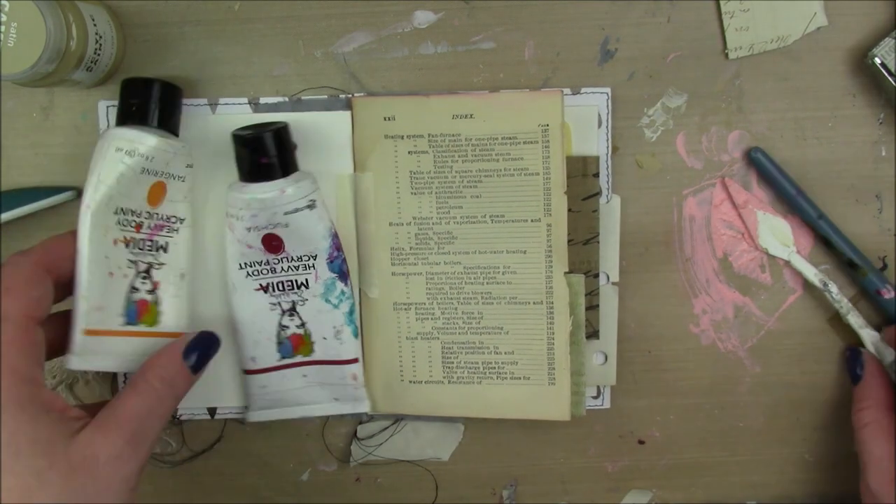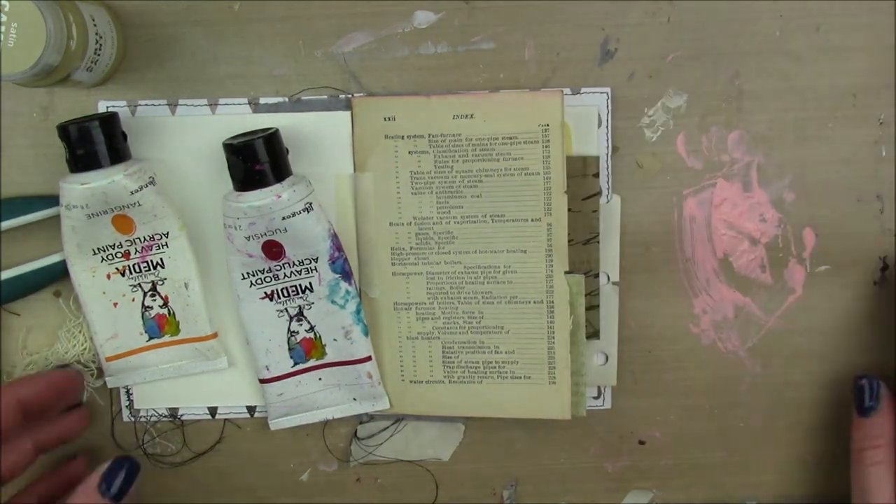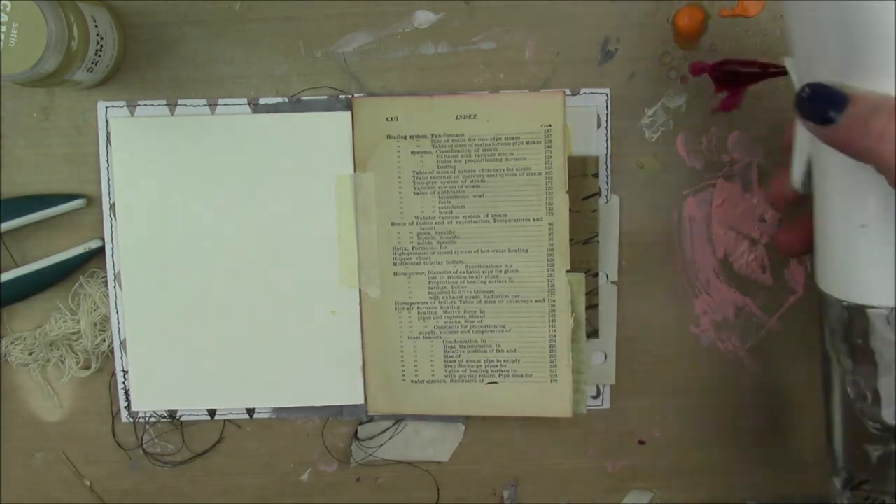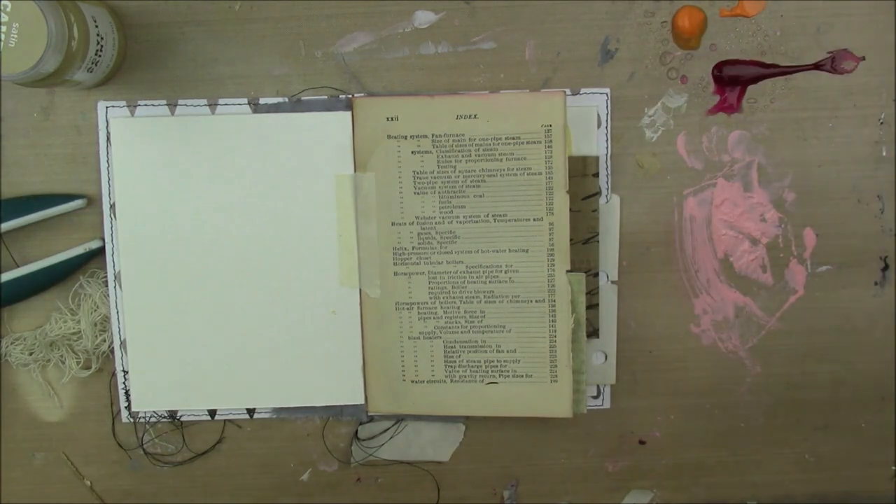Hey guys, this is March Mini Marks and this is the first page in our journal, even though we did pages after that. I know that this should be sped up with no voiceover, but sometimes you just gotta talk to you.